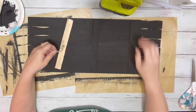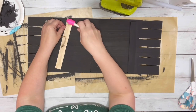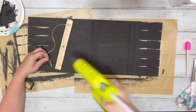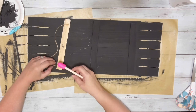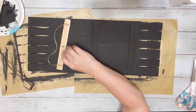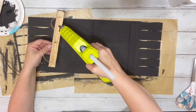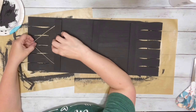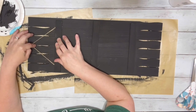I flipped it over to the unfinished side and hot glued twine to either end of it. Then I hot glued the entire unfinished part as well, and then hot glued that to the other end of the stir stick sign.